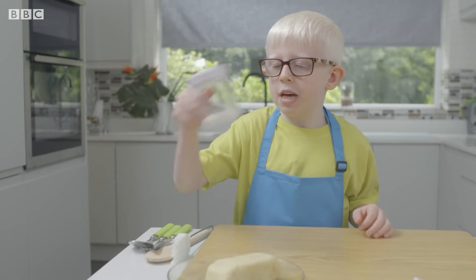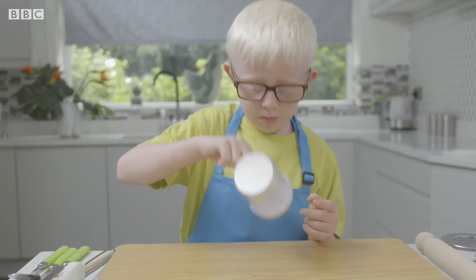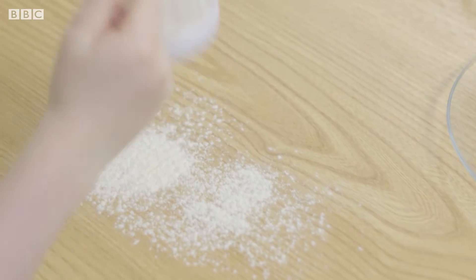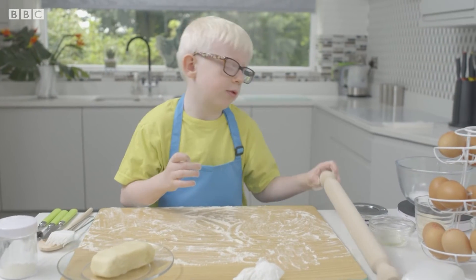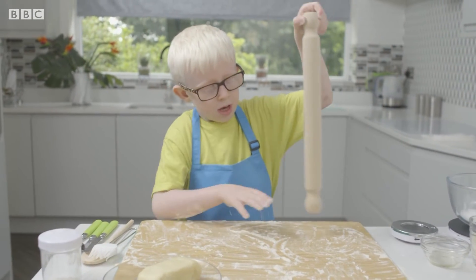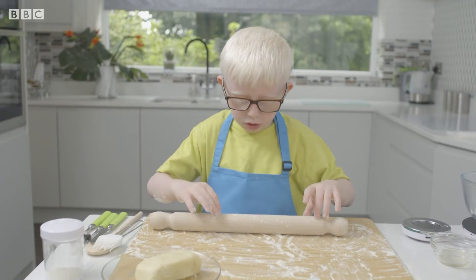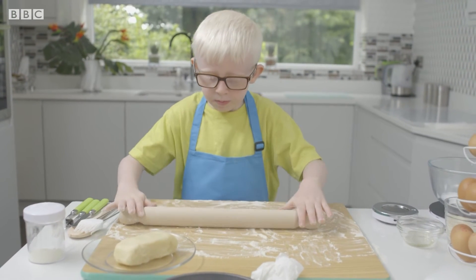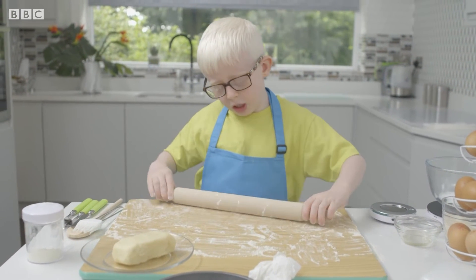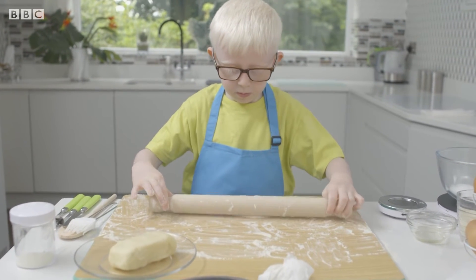Now get the flour and put it on the board — that'll stop the pastry sticking to it. Then get the rolling pin and do a little roll on the board, so the dough can't stick onto the rolling pin. What a great idea.